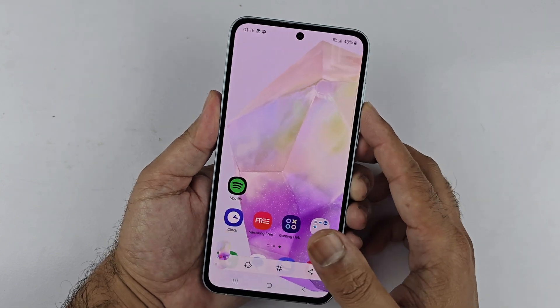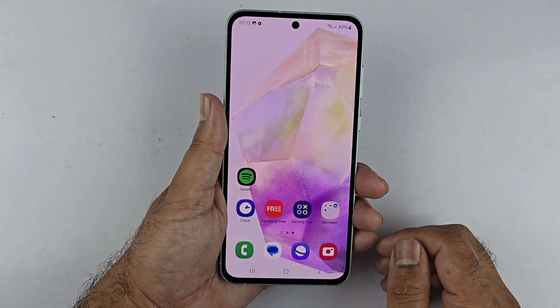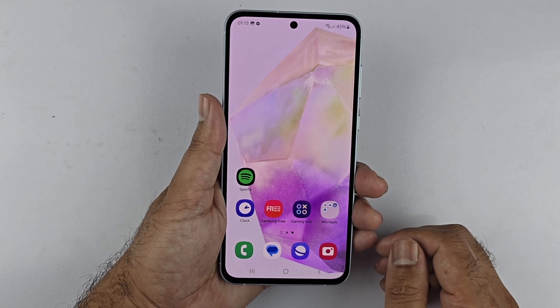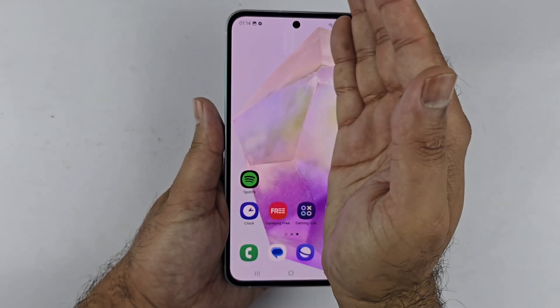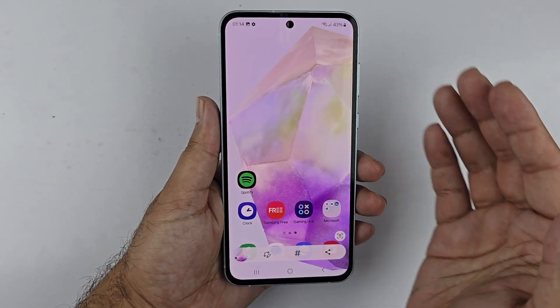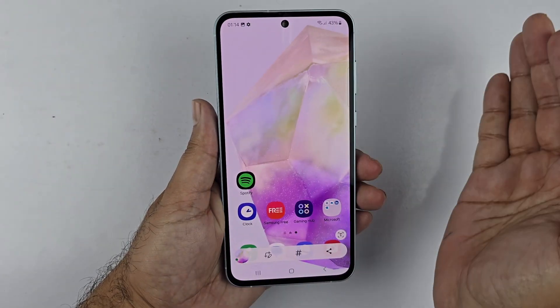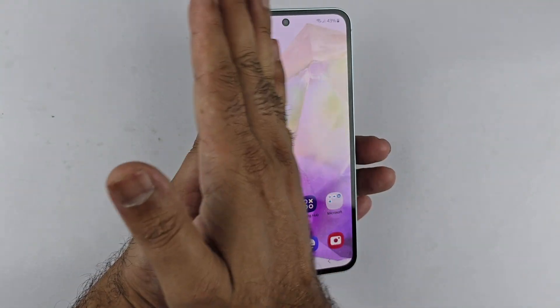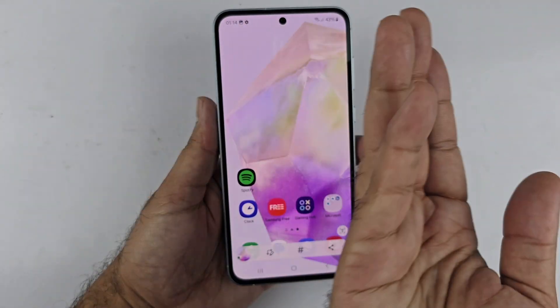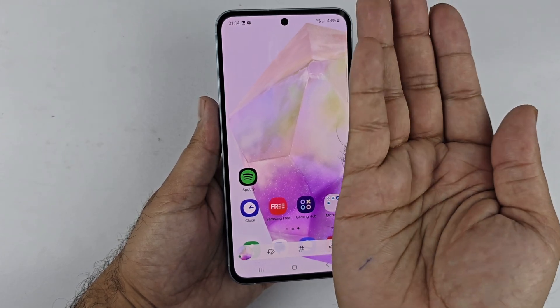The second method to take a screenshot on the Galaxy A36 5G is using the palm swipe gesture. Simply swipe your palm across the screen from left to right or right to left. You should have the edge of your palm close to the screen and slightly bend it — this will save the screenshot on your device.